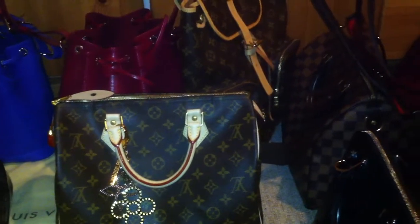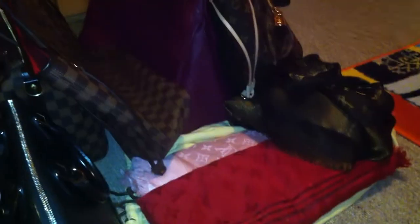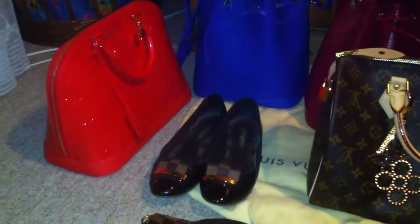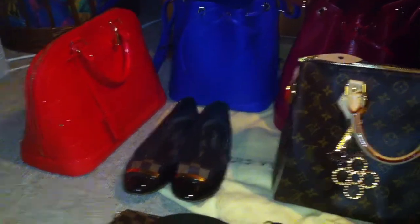When you have your first Louis Vuitton bag you think you should have a second one, and then you want a third, fourth, and fifth — and it never stops. This is my collection at this time, and it is always changing because sometimes I sell bags and get new ones, but this is the collection at this moment.